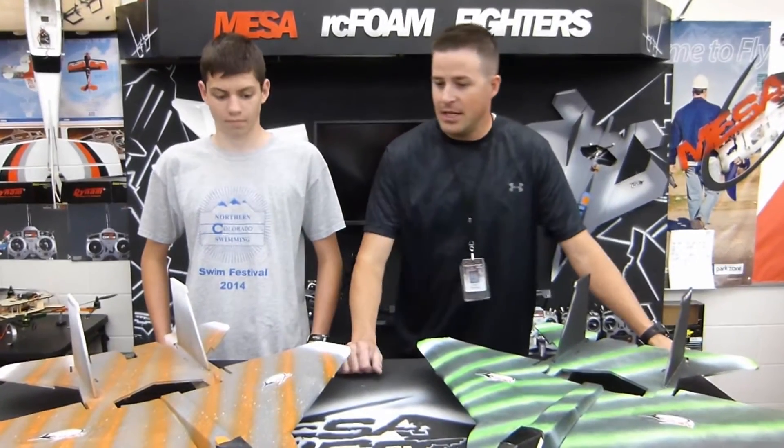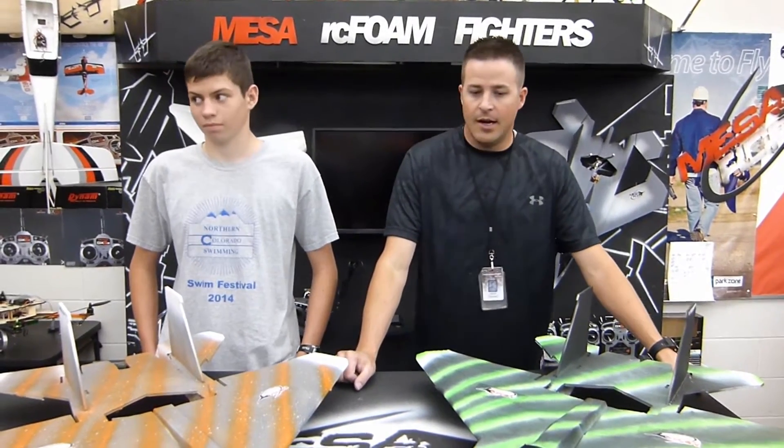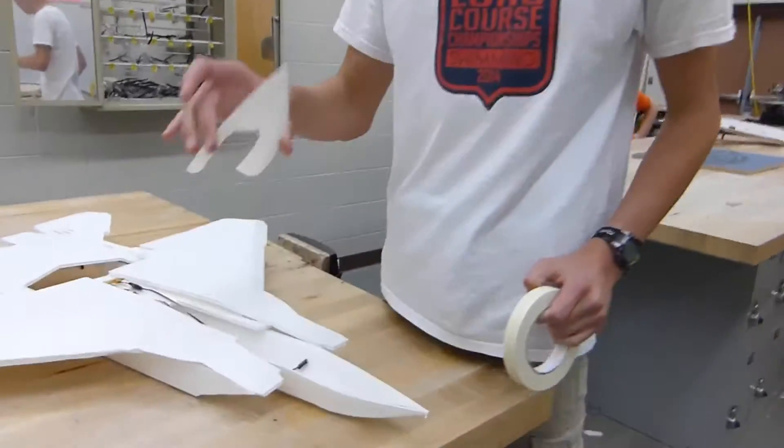Welcome to Mason Ice and Foam Fires. I'm Mr. Marshall with Ashton, and we are about ready to go out to the backyard and fly these things. But we just filmed a build video on them. What did you think? I thought it went really well. It was super easy to build.